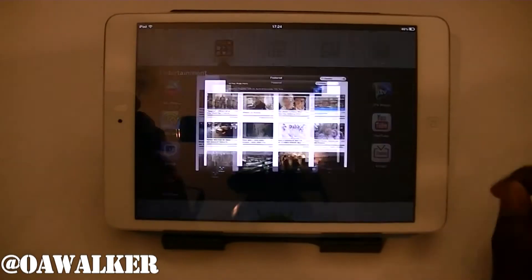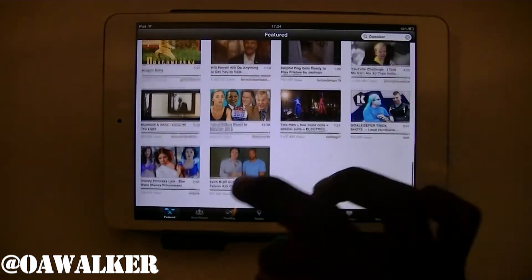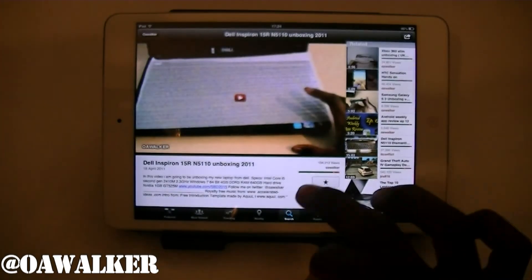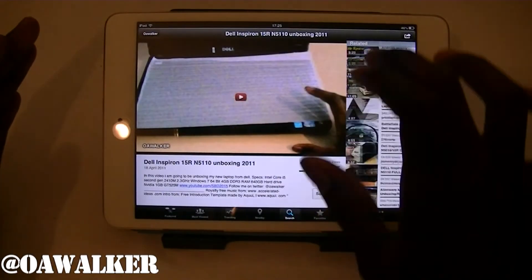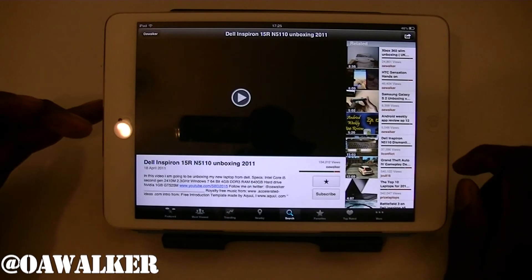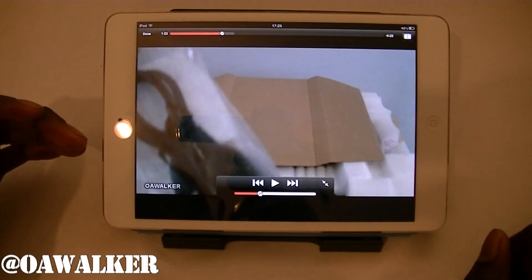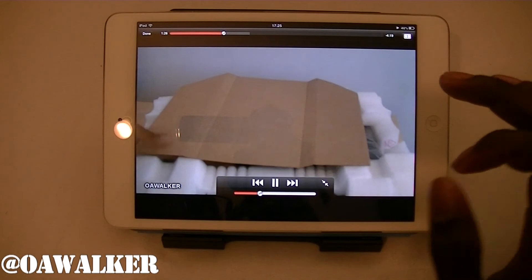I think there's one more — it's Uplayer. It has all the different featured videos. If you go down there, you have most viewed, trending, and videos uploaded nearby to your location. You've got search and favourites. The video is presented kind of like the YouTube layout — you've got the video and related videos on the side. The video quality is actually pretty good on this as well, and I'd say it's slightly better than the other ones.